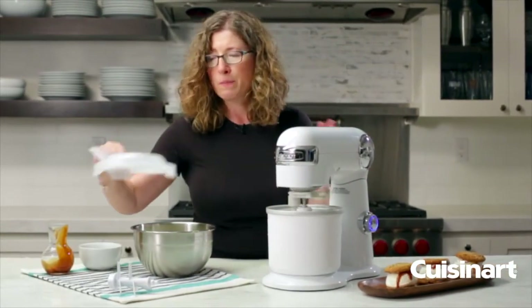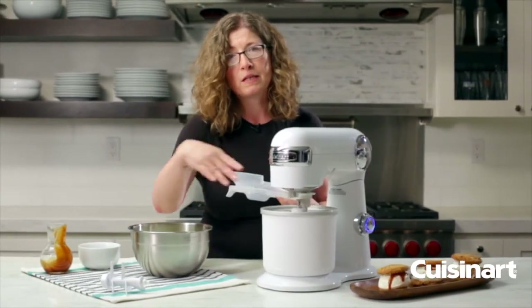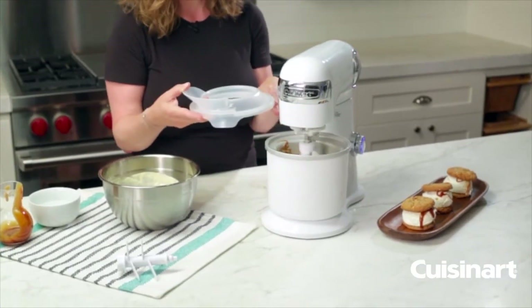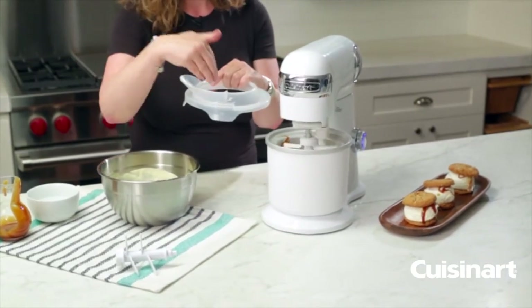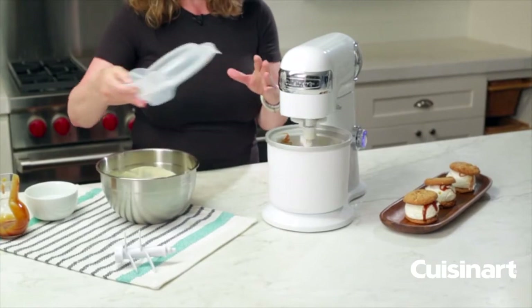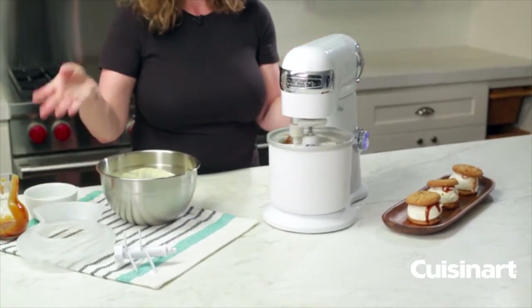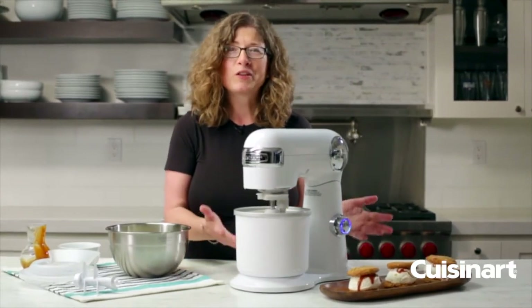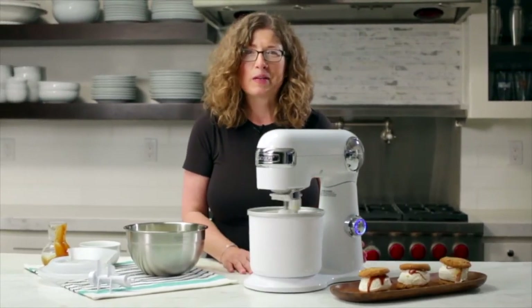The other thing I forgot to mention — because I wanted you to be able to see into the mixing bowl today — is this is your splash guard. This goes on top of your bowl, and you can also add ingredients through here when you're making your ice cream. So there you have it, the Cuisinart Ice Cream Attachment. What could be more fun than using your stand mixer to make ice cream?